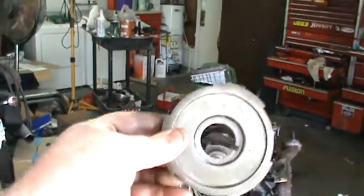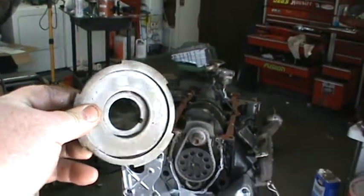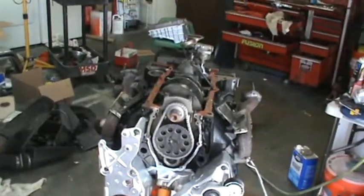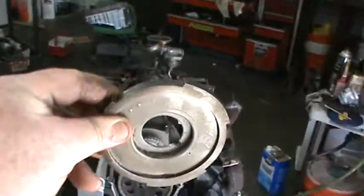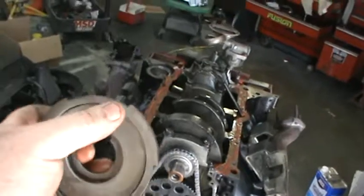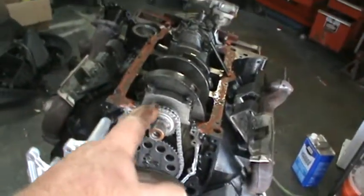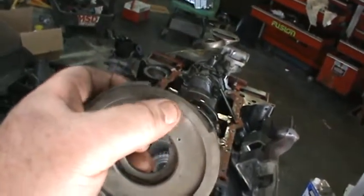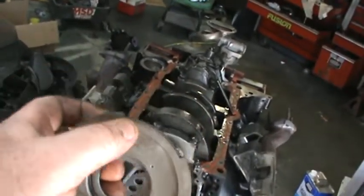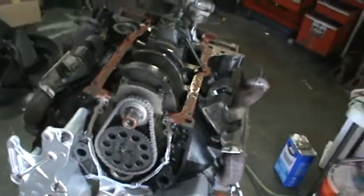I found this in my box over there — this is the reluctor wheel for the crank sensor. The crank sensor operates off this reluctor wheel. As it goes around, you can see one place is a little higher, one place is a little lower. There's a magnet in that timing cover that reads it, and that tells the computer what position the crank is in. It won't run without it.